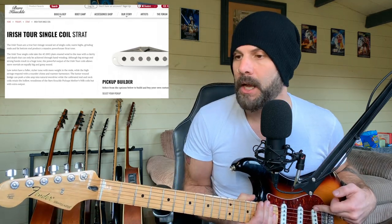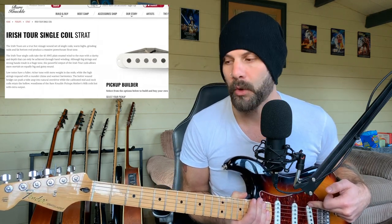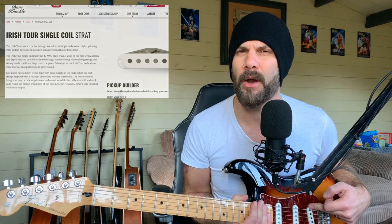Whether you're a fan of Rory Gallagher or not - if you're not, why not? - they just bring this Strat to life completely regardless of what you're playing. Obviously when you get on high gain stuff, like any Strat, it can start to get a little bit squealing, a little bit leery here and there. A lot of people like that though, don't they?